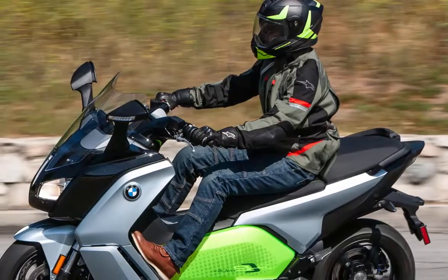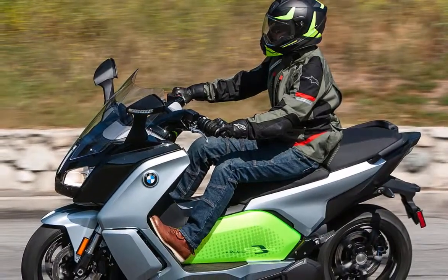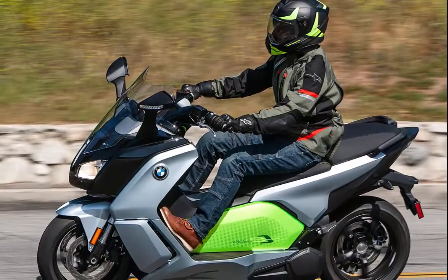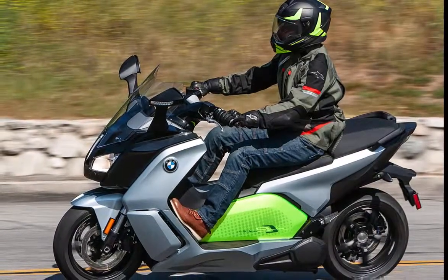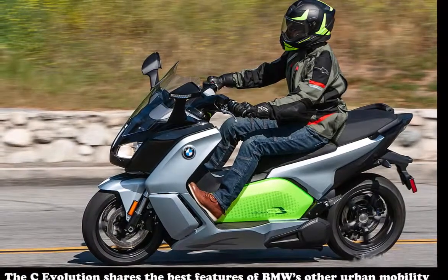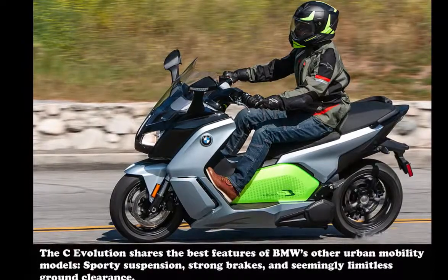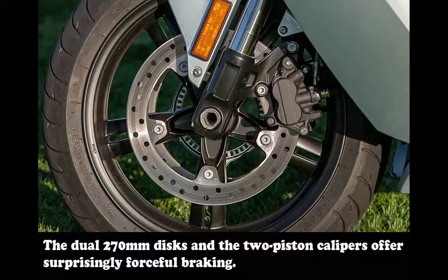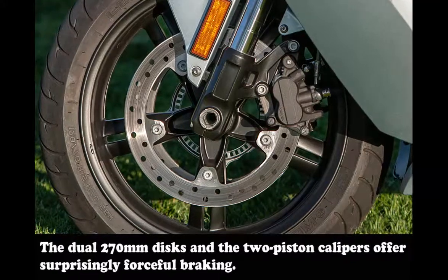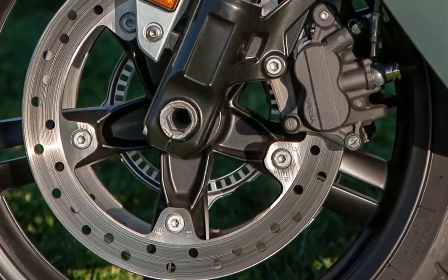Everywhere else, it's a maxi-scooter. While the C-Evo's chassis is constructed around the battery box, it carries its weight and handles like the BMW C-650 GT. The bike weighs in at a claimed 606 pounds, and that ain't light — but once underway, the C-Evo hides its weight remarkably well. The only time weight becomes an issue is when pushing the scooter or when it tilts off-center at a stop, a problem exacerbated by the 30.1-inch seat height. The 63.4-inch wheelbase helps make the C-Evolution stable at its 80 mph top speed, and the 15-inch wheels contribute to quick steering without the nervousness sometimes encountered on similarly equipped bikes.